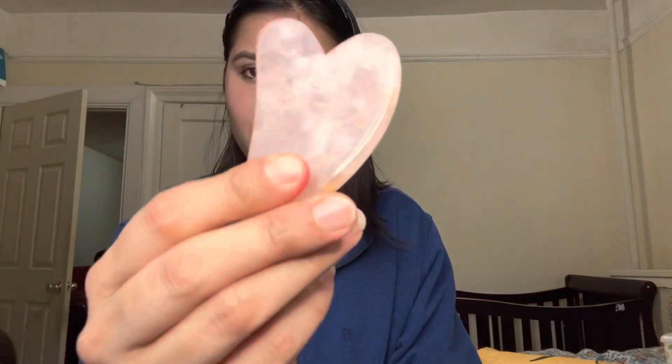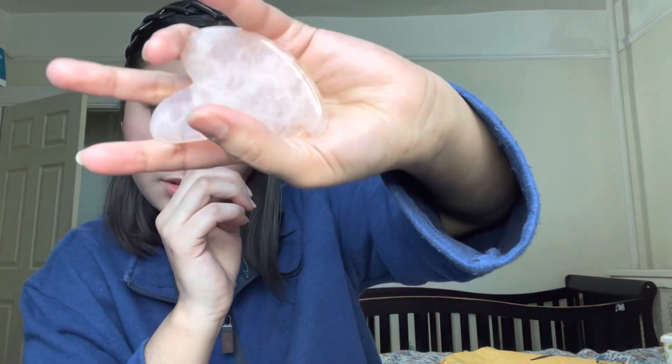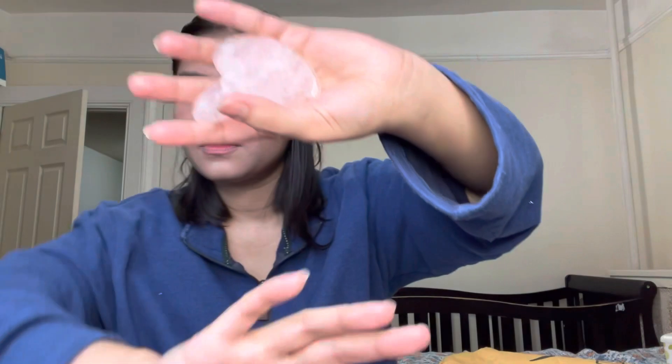Right now I'm not using any oil on camera, but this is a marble heart-shaped gua sha. In Chinese tradition, gua sha is used to sculpt the face — you can use it along your jawline to make it look sharper. It's so cute — made from marble in a heart shape. This is my own product I bought from Amazon.